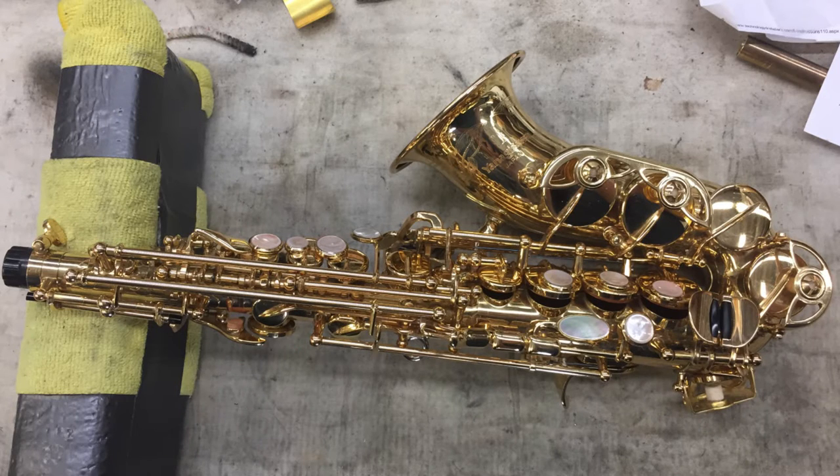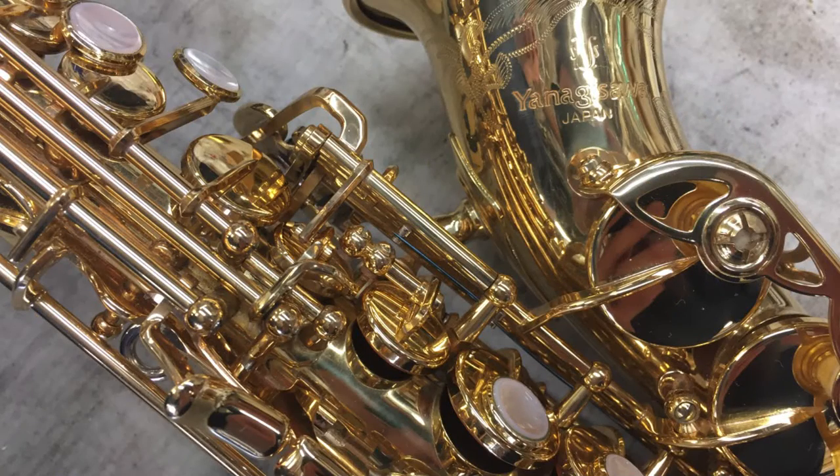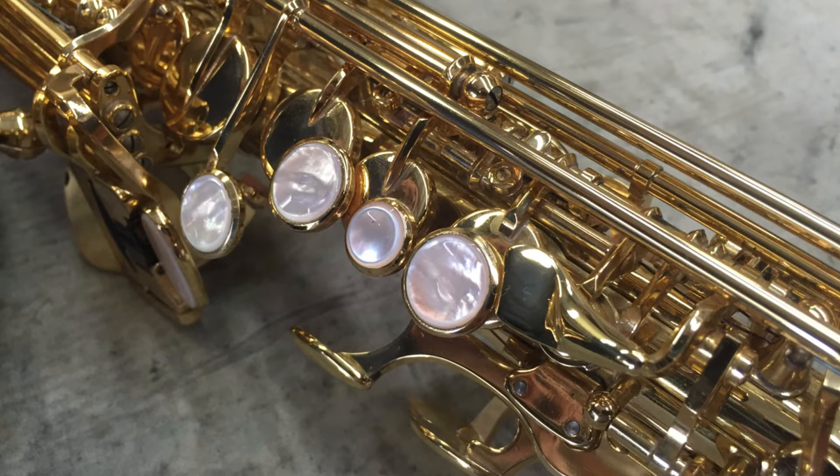This client's Yanagasawa 991 Curved Soprano was having some playing issues around the G. I corrected some regulation issues and added more shellac behind a couple of pads to make them more stable and correct the playing issues.